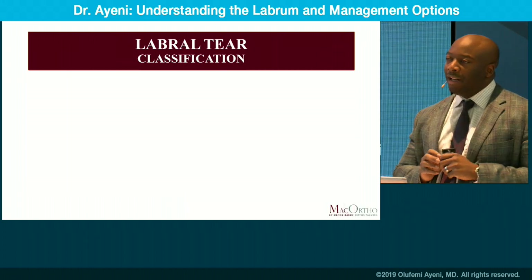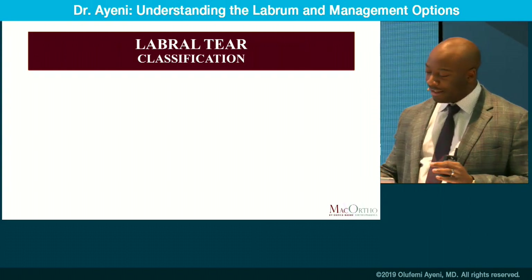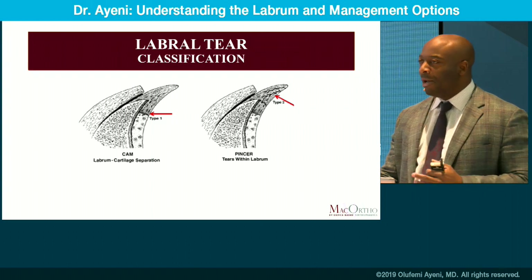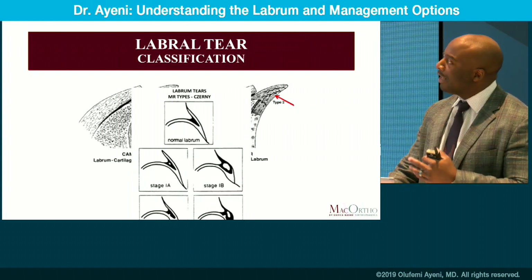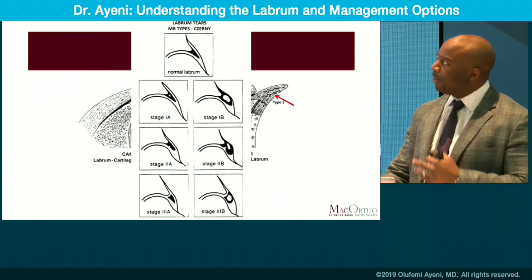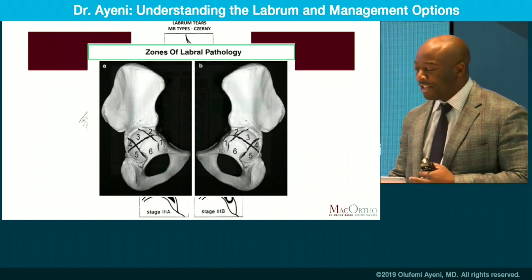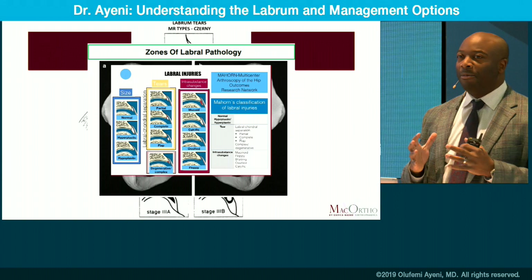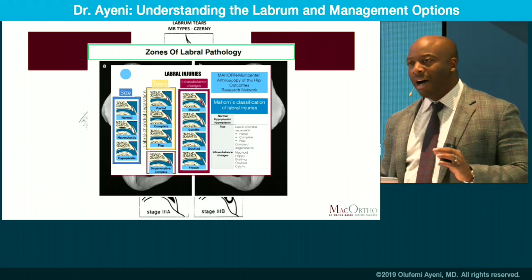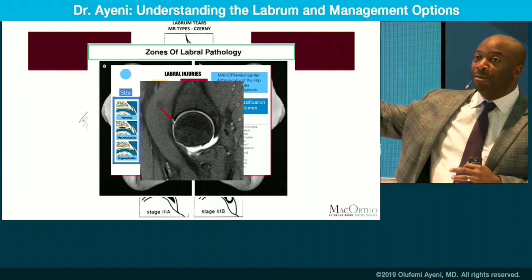If there's one thing we love in orthopedics, it is classification systems. We are experts at classifying things. You can classify a labral tear by mechanism — whether it's cam or pincer focused — by morphology and MRI, by location on the clock face, or even combine multiple systems like the Mahorn group. But it doesn't really matter how you classify a labral tear. What matters is what you do with this problem in a patient.